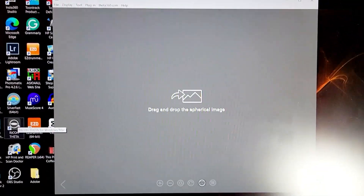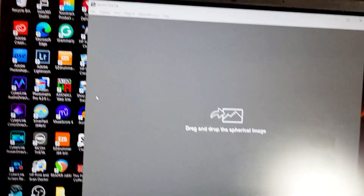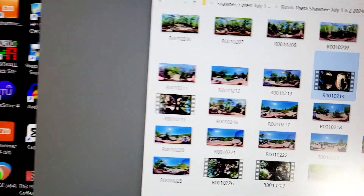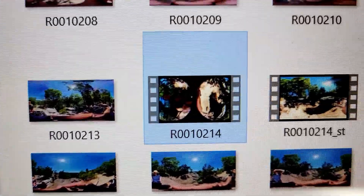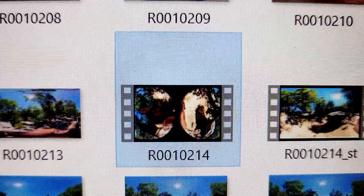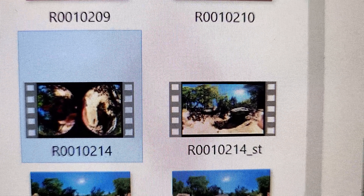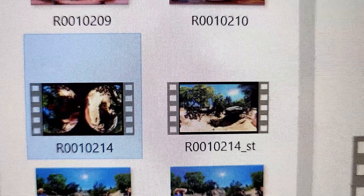There it is — that's what the app looks like. You'll be able to drag and drop your video right in there. The video appears side by side like this — that's the dual-lens format from the camera. When you're finished converting it, depending on the size of your video, it's going to look like a proper 360 video, which is what you want in order to be able to process it.